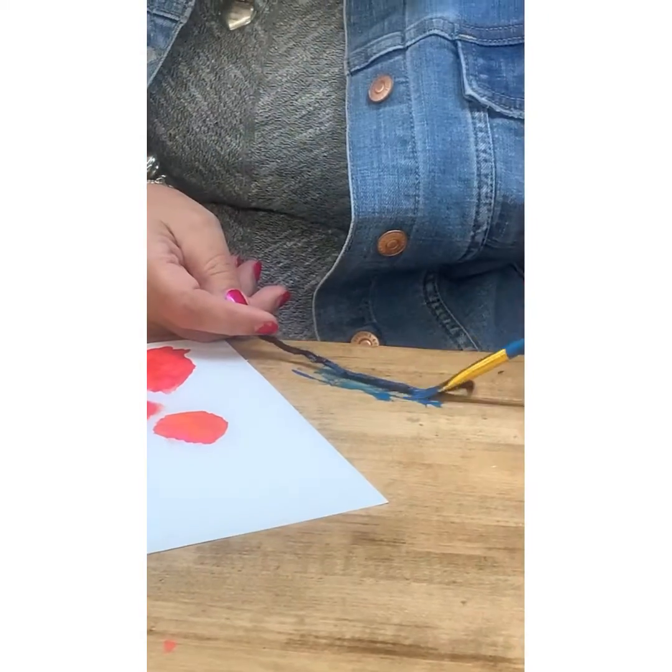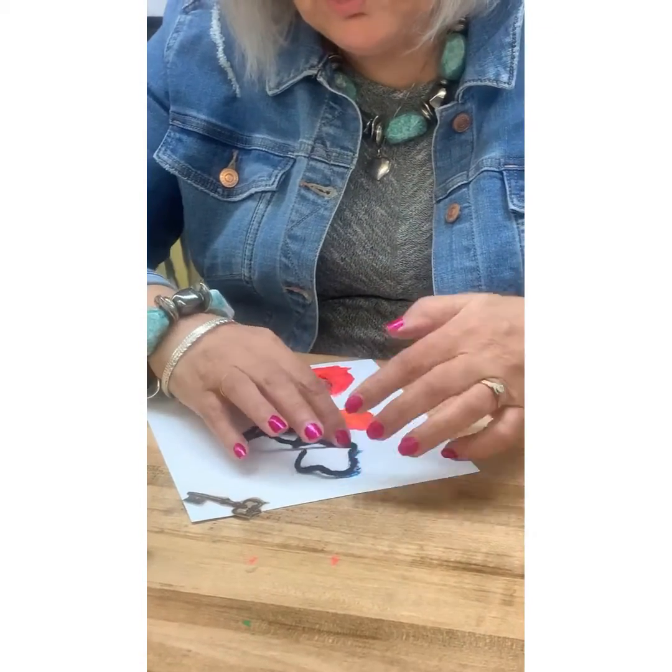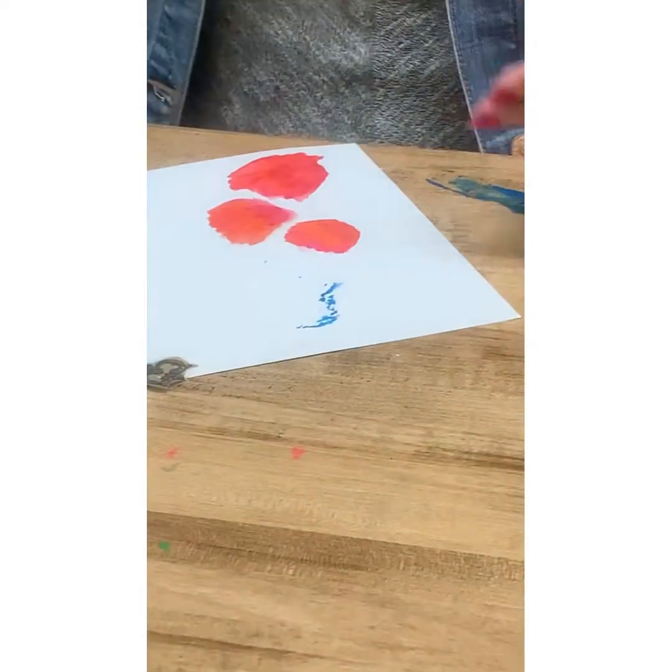Then you can arrange it however you want, press it down, and there you go — you have a design, you have a shape.